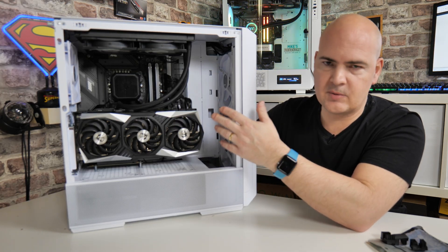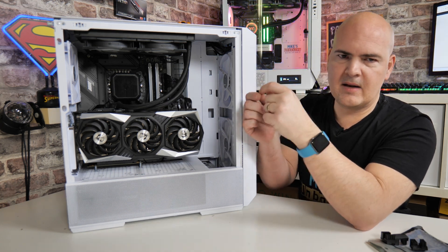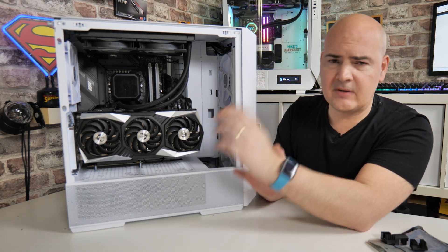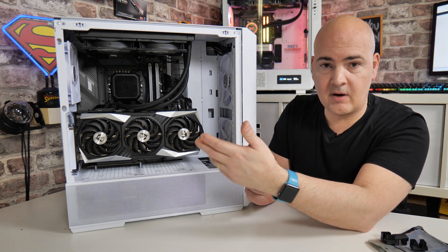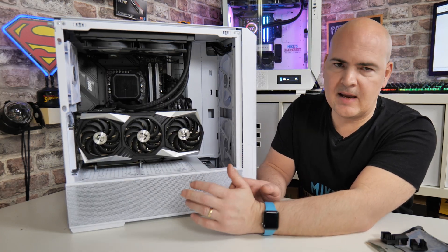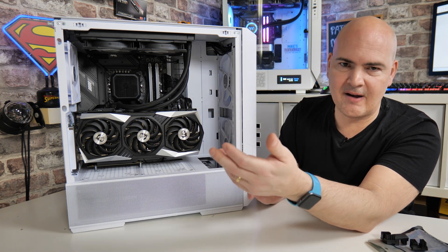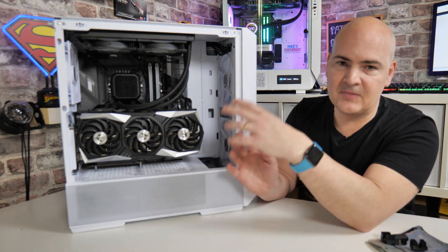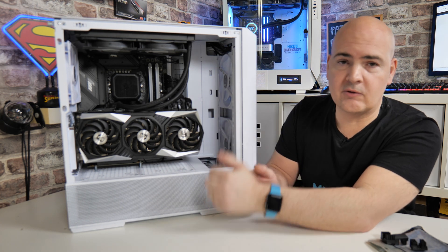Another thing is that if you're using 6+2 connectors, you quite often have to hold the extra two pins in while plugging in, which is extremely fiddly. Changing these out for 180° or even 90° adapters is going to make using your PC much easier. And if you're someone who takes their graphics card out regularly for swapping, this will make recabling and reinstalling those connectors a lot easier.